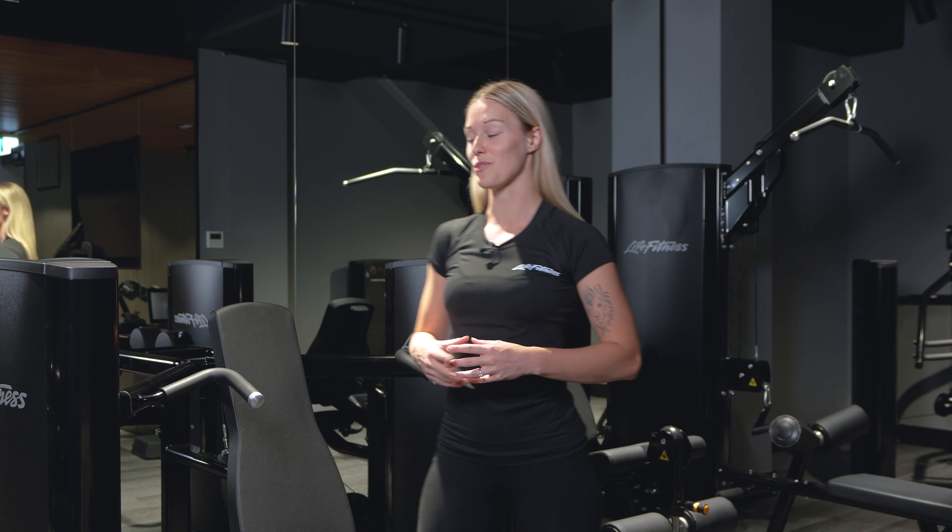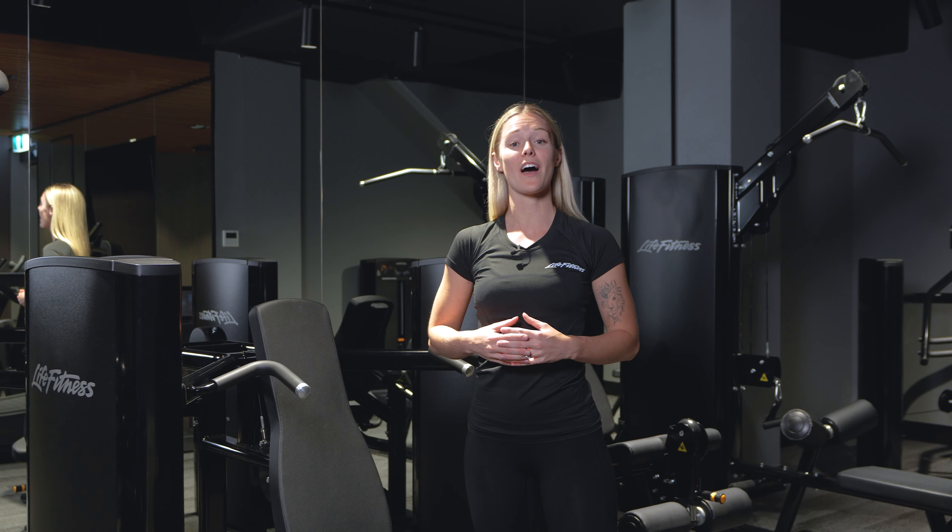Hi team, Emily here from Life Fitness Australia. Today I'm going to take you through our shoulder press machine which is a part of our Axiom range.